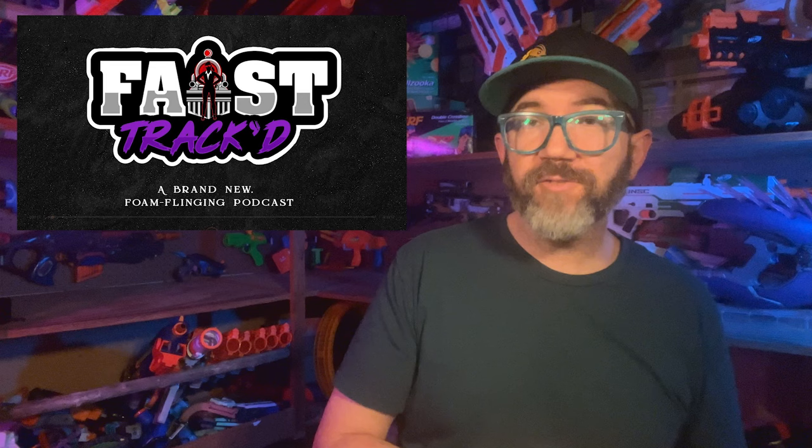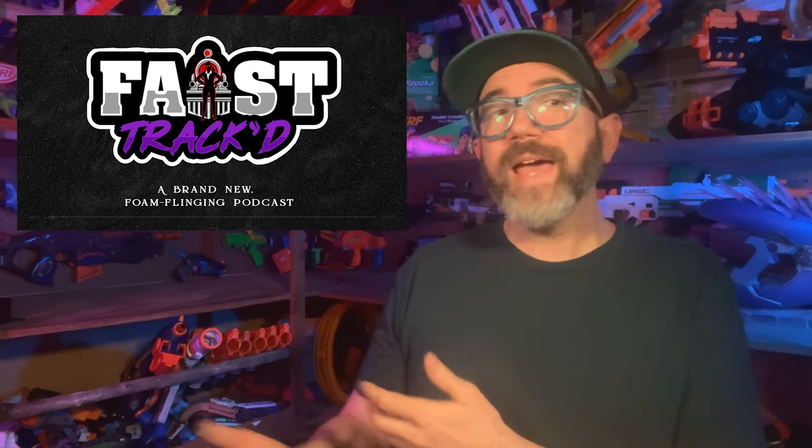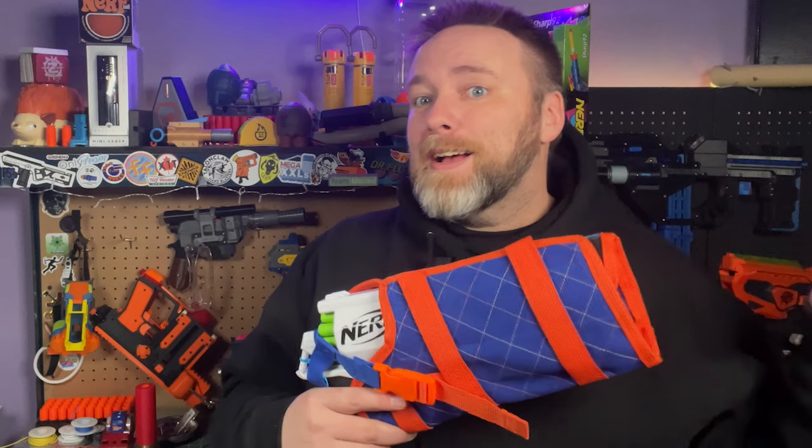For Community Crosshairs, I'm zoomed in on a new Nerf podcast, Fast Tracked, by competitive player, known hypebeast, and Women of Nerf founder, Archer. With her first episode, she's off to a great start interviewing a pair of notable competitive play referees — a job that is underrepresented in current hobby discussion. With quality editing and production value, awesome guests, and great discussion, this podcast is definitely worth adding to your rotation.